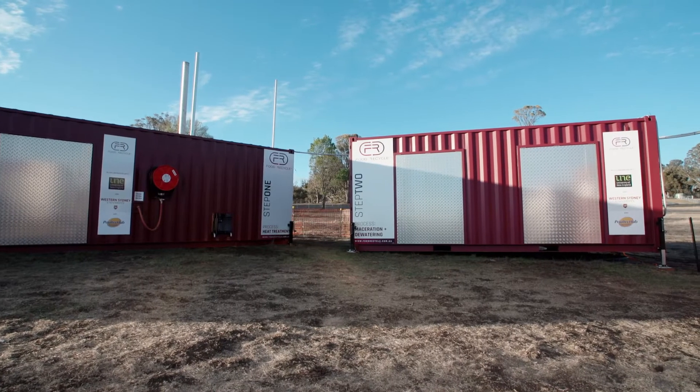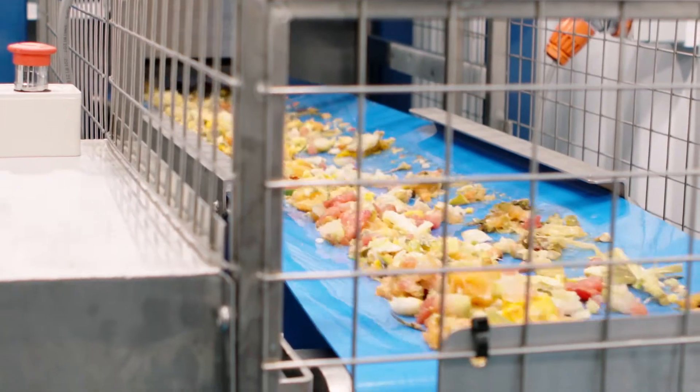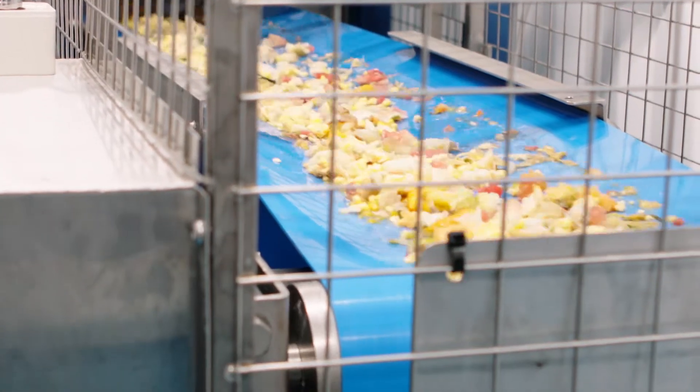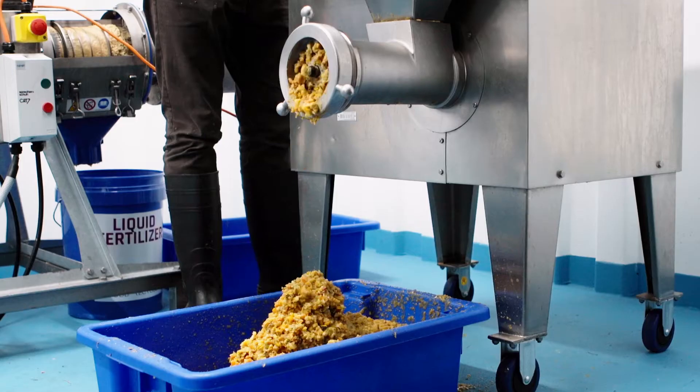Container 2 contains the maceration and dewatering step. Reducing particle size aids in increasing surface area for more efficient dehydration. It also aids heat penetration to the core of the particle.